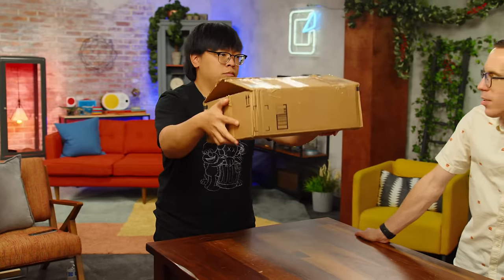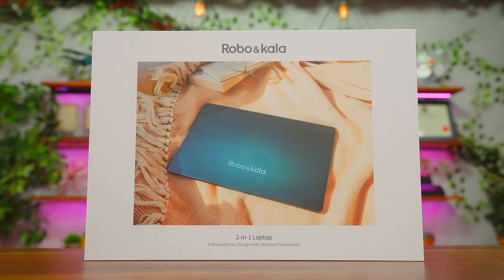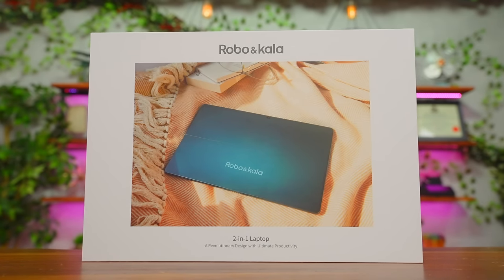Why is there so many pieces of tape on that box? Is there something nefarious in this box? Something heavy in that box, I'll tell you that. Robo and Kala, two-in-one laptop — a revolutionary design with ultimate productivity.